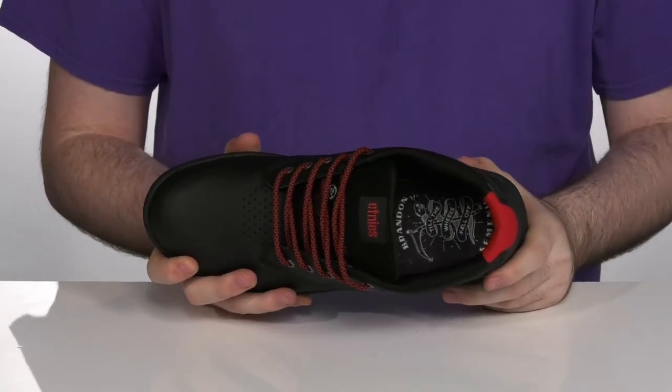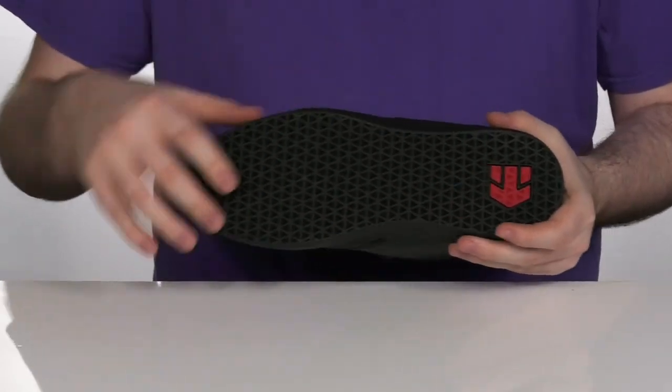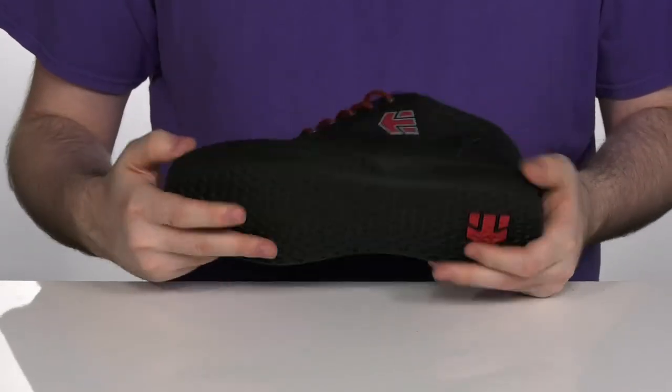That footbed has plenty of foam to give you extra cushioning with each pedal. And it has a durable man-made outsole that's going to grip those pegs with ease. And it's got plenty of flex to it to add versatility.